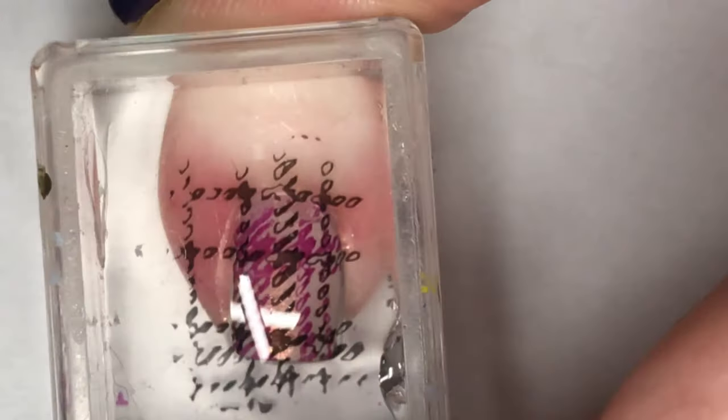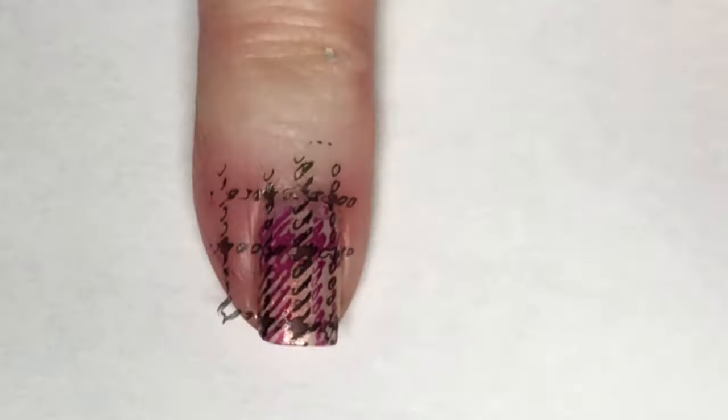Now using that same plate and MoU London's black stamping polish, I'm going to pick up a thinner plaid design and place it over the thicker plaid design I already laid down. I'm going to do this for all of my nails.